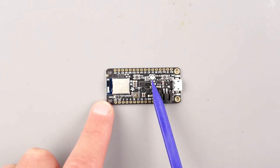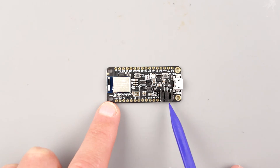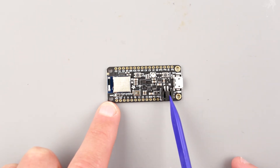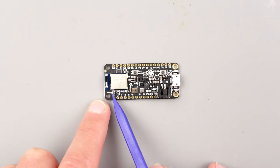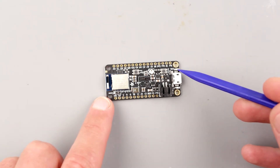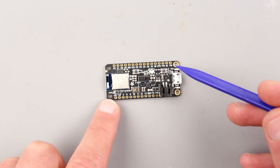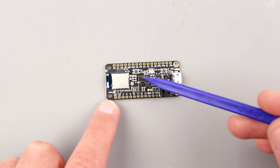As mentioned, there's a NeoPixel, a user button, and a reset button. This board can charge a single-cell LiPo battery through the JST connector, and you can also power it from USB. The board can sense the voltage level on the battery connector so you can measure your battery voltage. There is a connection LED, a D13 red LED, and a charge LED - I'll need to verify the charge LED behavior when I connect a single-cell battery later.